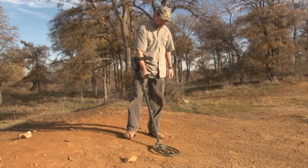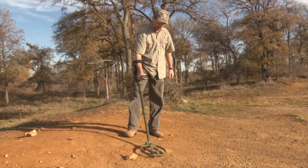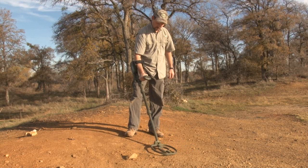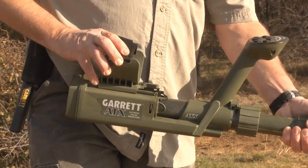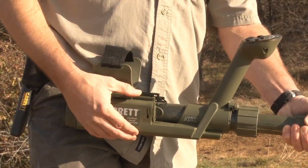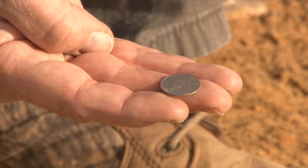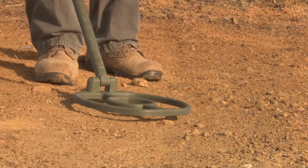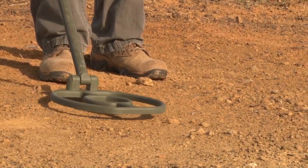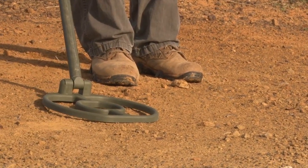The correct operating length should allow you to stand upright with no stooping forward, and swing the coil in front of you without stretching or bending. To move the armrest forward or backward, open the armrest locking lever, slide the armrest to the desired position, and lock the lever. To adjust the tension on the search coil, use a thin coin or a flathead screwdriver. Turn the screw clockwise to increase tension. When properly tightened, the search coil should maintain its position parallel to the ground while still allowing tilting during operation. Do not over-tighten.